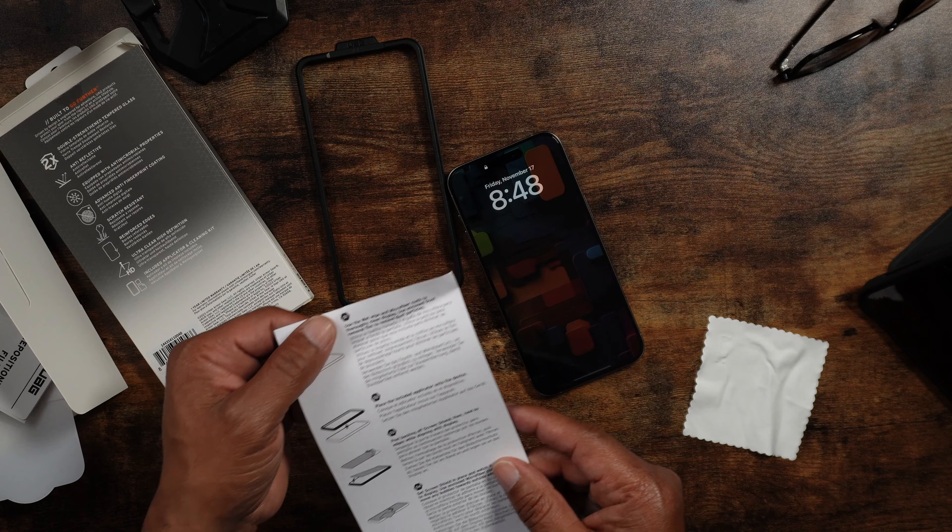Usually once you do an installation like this, you need to wait a good 24 hours to see how it works out. Perfect installation. It does cover the sensor and the camera — the screen protector is not a cutout for the Dynamic Island.